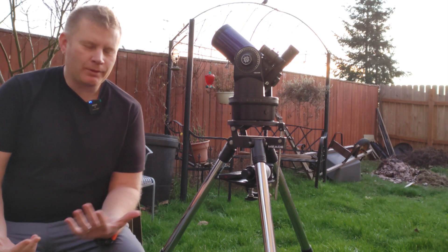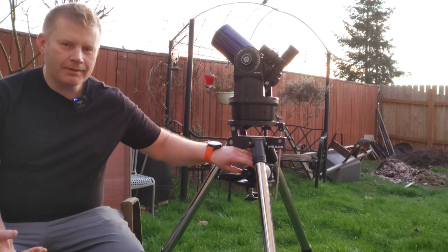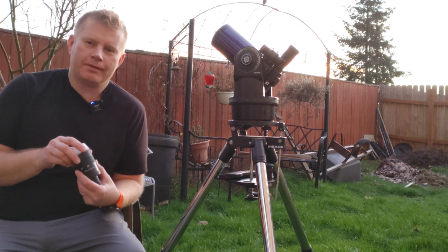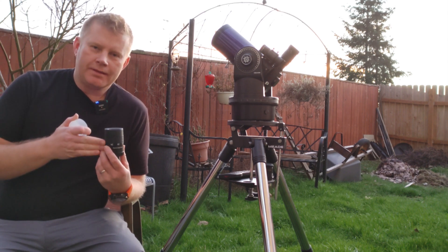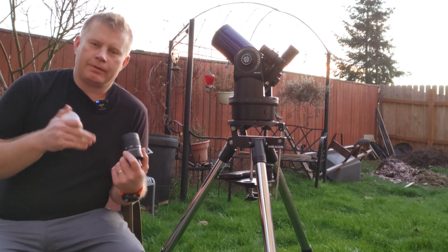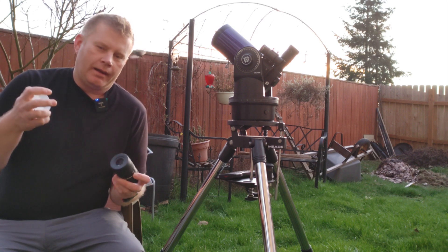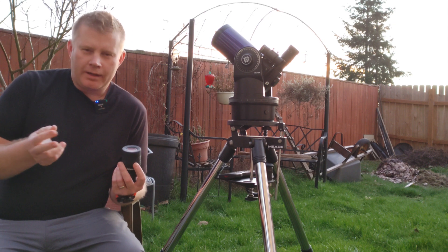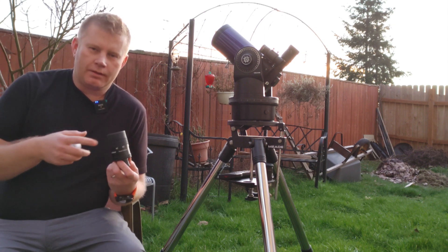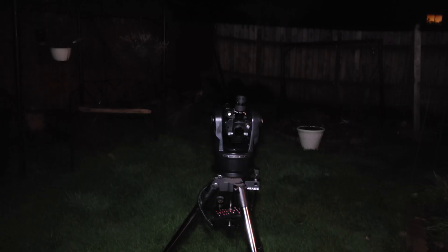By the way, if you haven't watched my review of the Baader zoom — I love that eyepiece, it's one of my favorites. Do check out that review. I've done several zoom eyepiece reviews and I usually compare them to the Baader zoom, so that's kind of where I'm coming from.